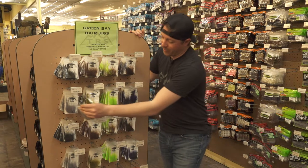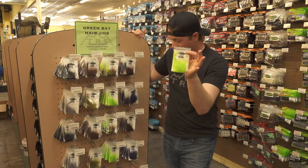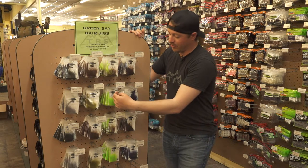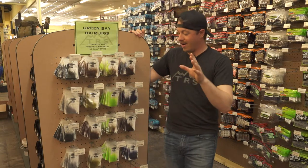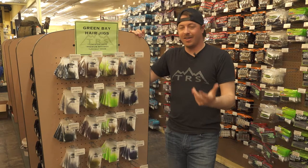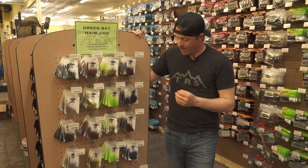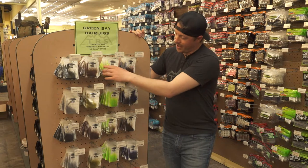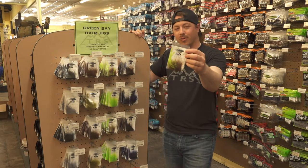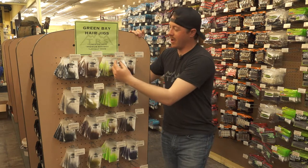We obviously have the chartreuse color — we call this one 'Granny Smith' for that bright, vibrant green. Smallmouth key on chartreuse all year long, so that is just a phenomenal bait, especially when the water gets a little stained. People think you can't throw a hair jig when the water gets a little cloudy, but that is a phenomenal one to throw. Then we have combinations — like the 'Caramel Apple,' which is Granny Smith with a caramel brown on top — just a phenomenal mix of color options.